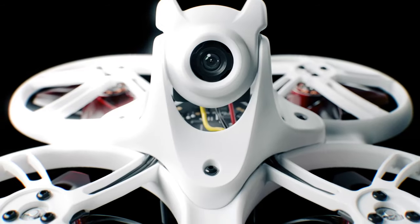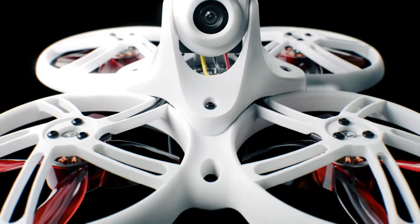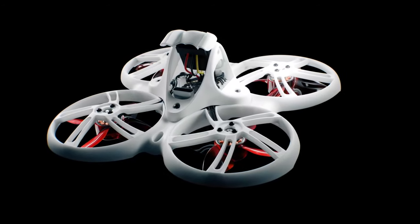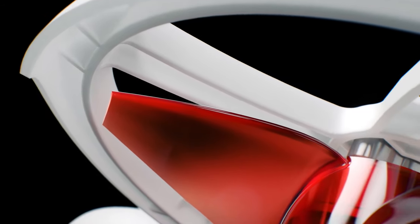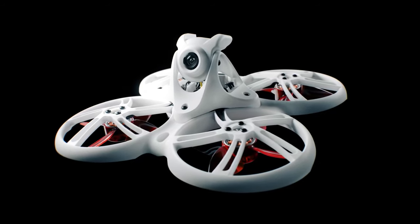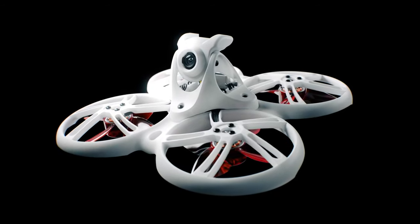The Tiny Hawk 3+ is the culmination of our commitment to building upon the past and creating the ultimate micro indoor racing drone. Get ready to experience the thrill and excitement like never before. Join us on this remarkable journey as we continue to redefine what's possible in the world of racing drones. The Tiny Hawk 3+ by EMAX — where innovation meets excellence.